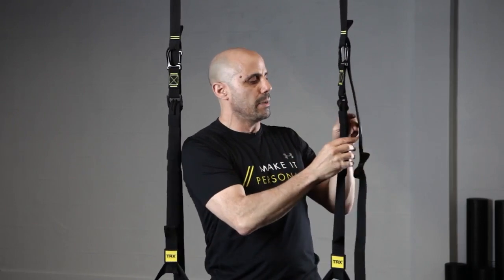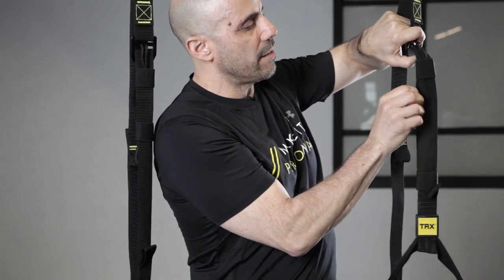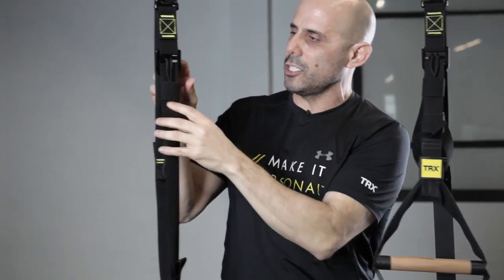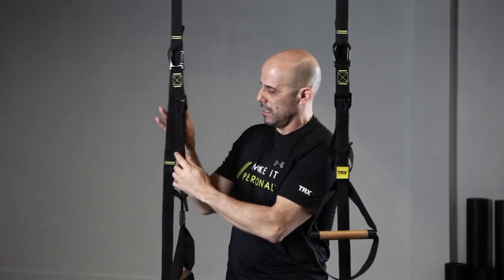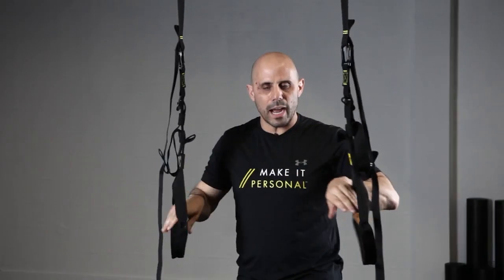But if I find these to be a little bit lower than I want — say I was going to do some type of more supported L-sit or a dip — all I got to do is come in and do the micro adjustment and bring them up a little bit higher. I'm going to try and get these right about my lower rib cage. So now I can come to a higher position where I can practice that bottom position and also touch that top position.